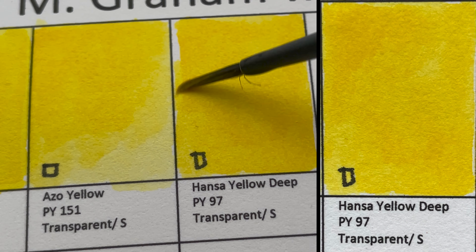On the left side we have Transparent Yellow Iron Oxide, PY42 — a transparent, granulating color. When used thickly you can get really streaky brown tones.